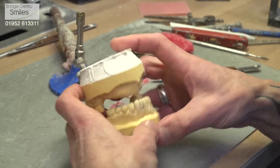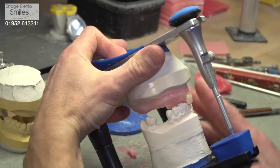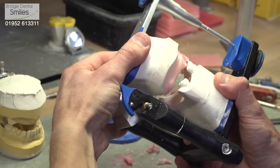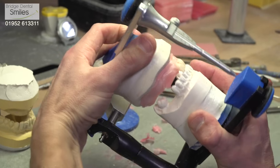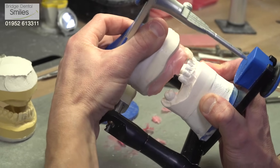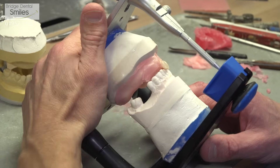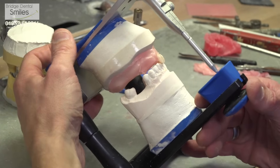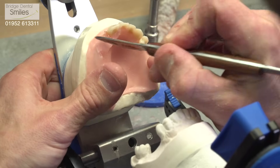If we move across to the next articulator, as well as going up and down like the simple hinge, this articulator has a sliding function at the back. That enables us to create a greater range of movement with the teeth, which leads to less interference and less problems with the finished denture. Normally we'd use the more complex articulator on private cases and the simple hinge articulator on NHS cases. Ultimately we get better results from the more complex articulator, but it does take longer — and that's why there's a cost.